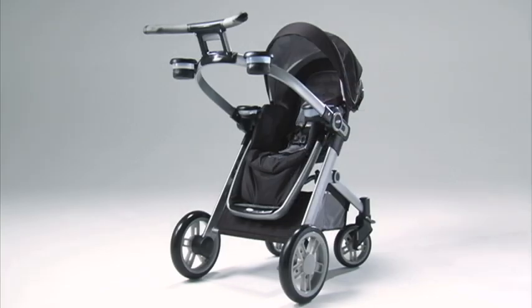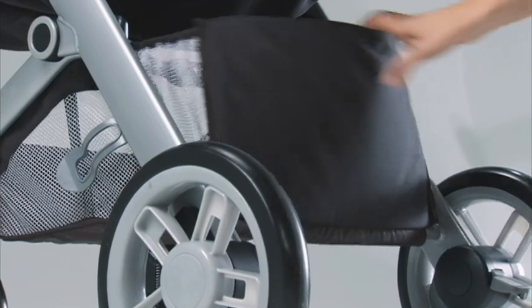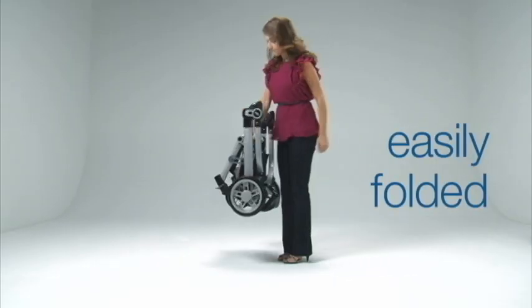The Signature Series is equipped with parent essentials: two parent cup holders and a storage basket. And it can be easily folded with one hand.